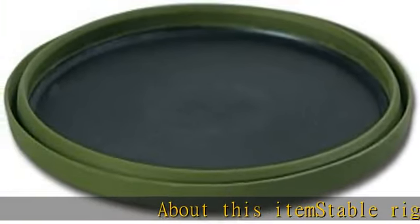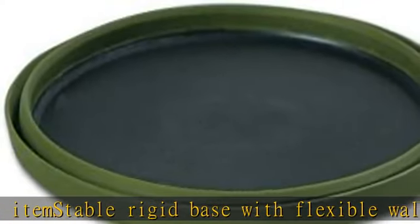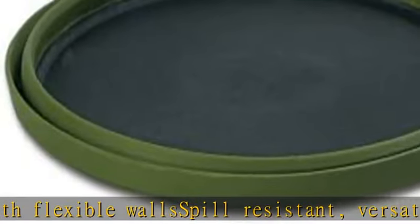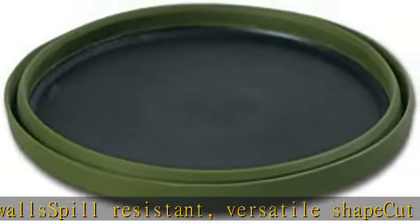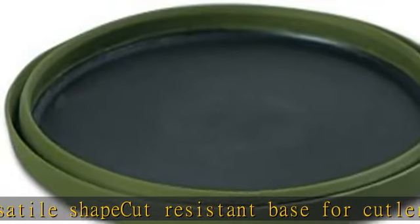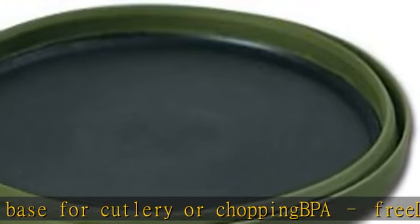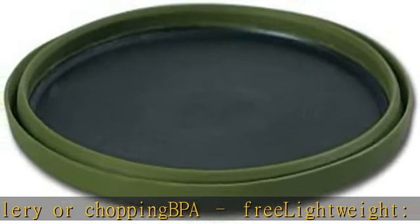About this item: stable rigid base with flexible walls, spill resistant, versatile shape, cut resistant base for cutlery or chopping, BPA free, lightweight. Bowl weighs 2.8 ounces / 80 grams. Plate weighs 4.9 ounces / 140 grams. Mug weighs 2.7 ounces / 78 grams. Check the description to get this product today at the best price.